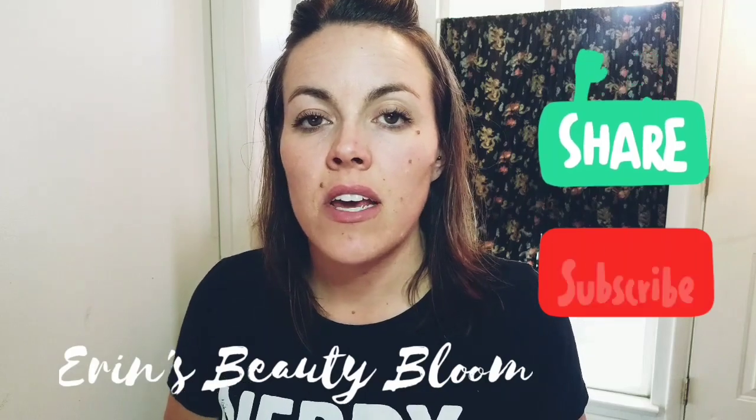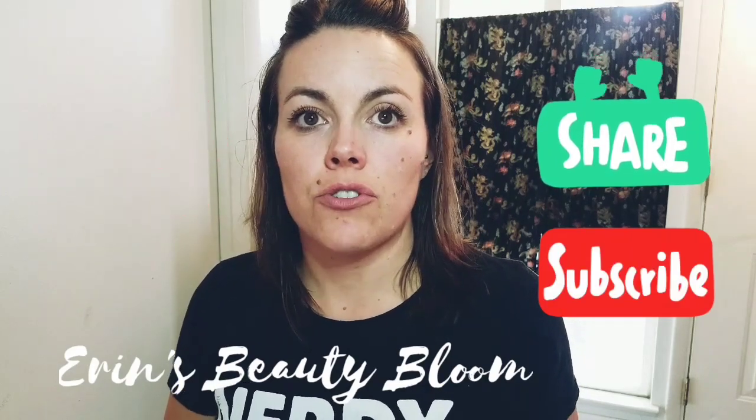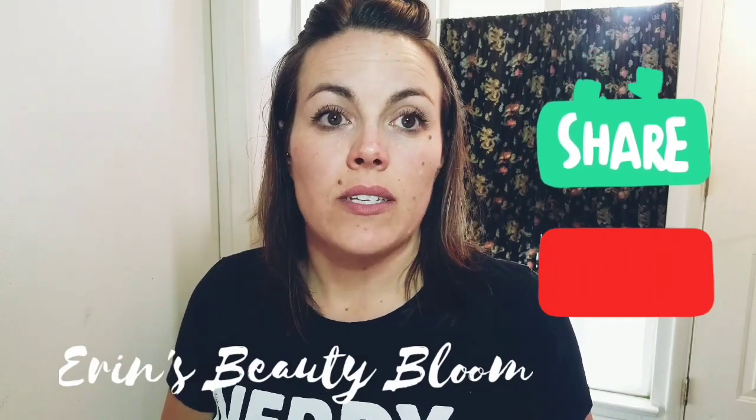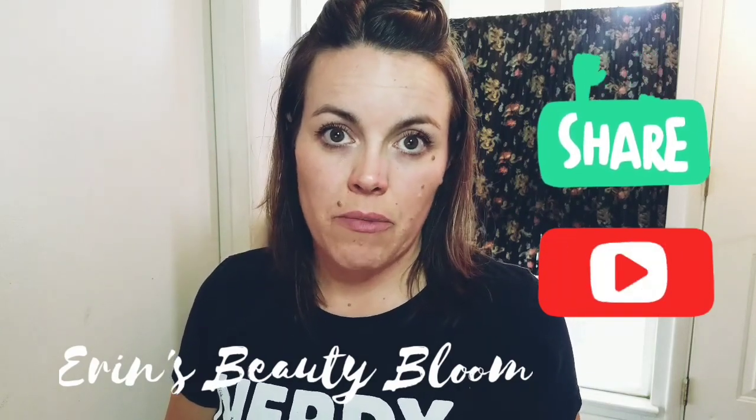This video is going to cover some fake news about LipSense. There's been all kinds of information going around the internet for years — some of it's true, some of it's not. If you want to find out what is backed by science and what is accurate information, watch this video.